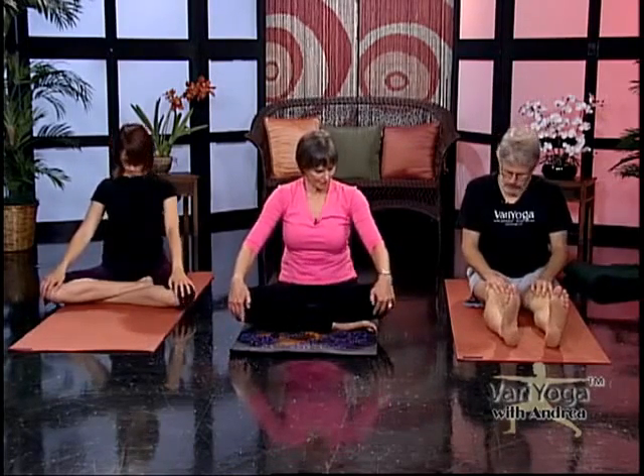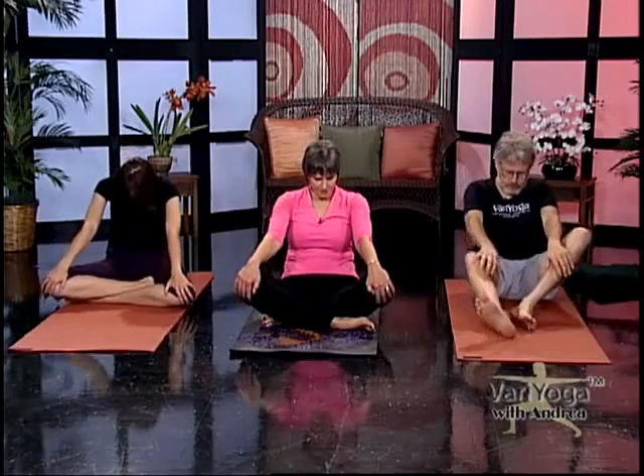Now keep your arms up overhead, interlace your fingers, turn the palms of your hands towards the ceiling, and draw your elbows towards your ears. Then release your arms and bring your hands right to your kneecaps. We're going to inhale, tip your hips, and draw your chest, your heart, your face forward — chin forward, lift up through the face. Then exhale, round your back, holding on to your legs, tip back just as far as you can.